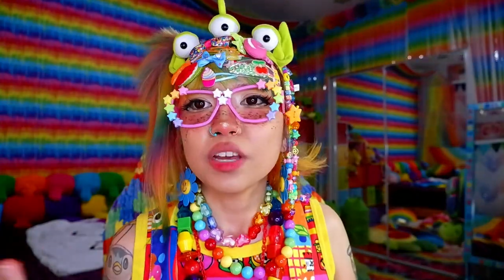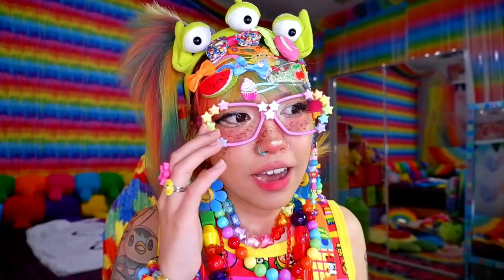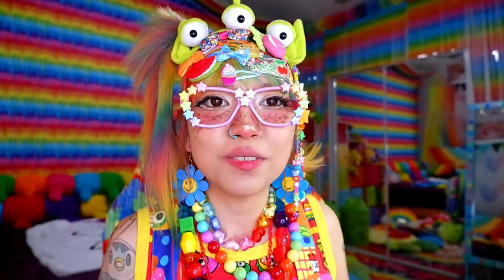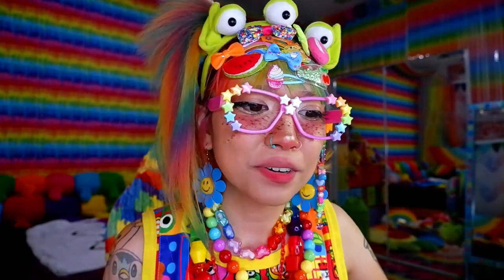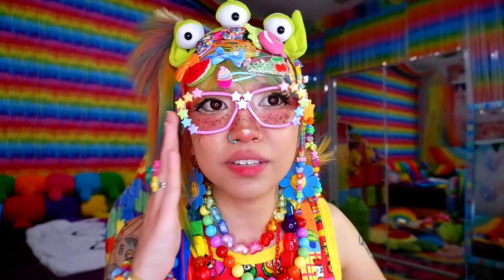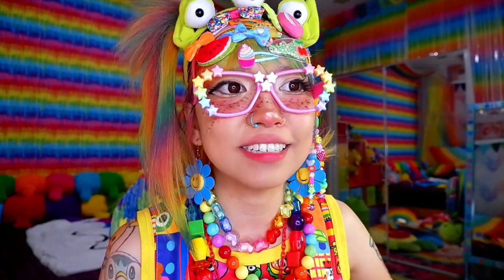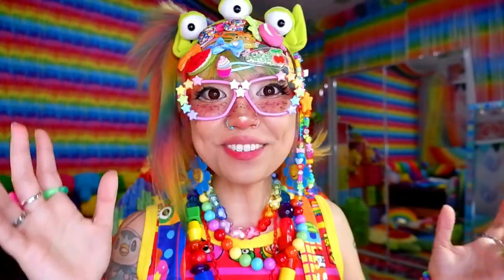If it ever feels like too much — even if it's not hot, or whenever you get sensory overload — take a break. You don't have to wear Decora for hours. I always say you wear Decora because you want to, because it makes you happy, so don't force yourself. If it's just too hot, maybe wait for another day when the temperature is better. Your health is the most important thing — you don't want to get sick because of Decora.